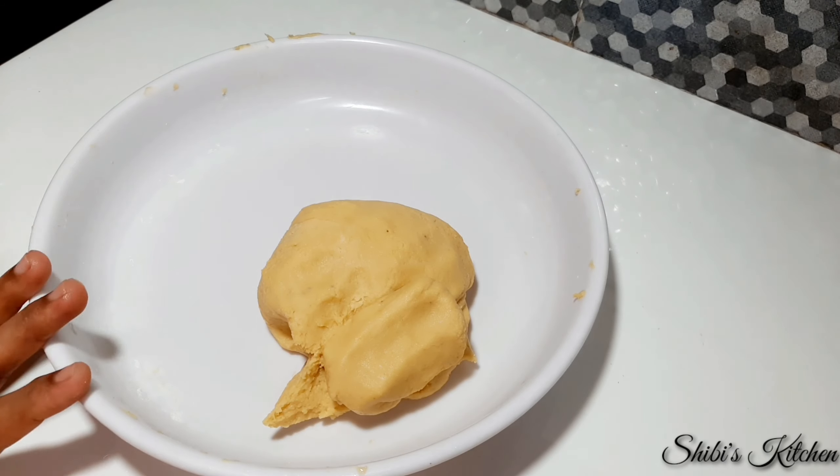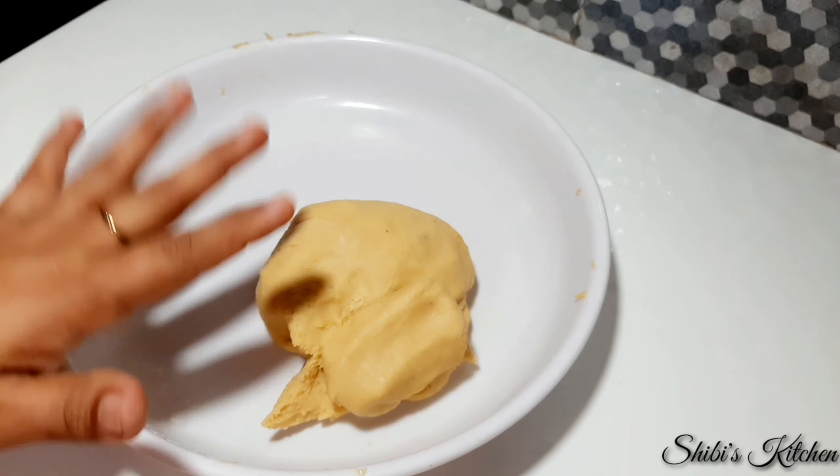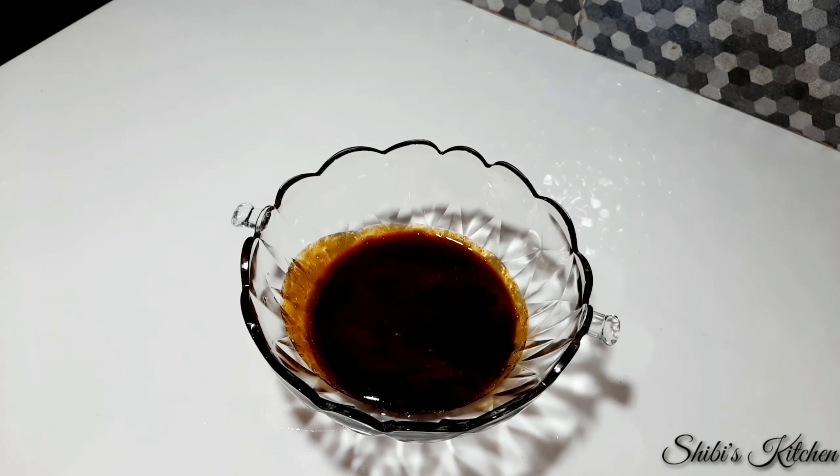When you have some pieces of flour, put it in. Then put it in. We are ready to fill it. Now put it in a filling. Put it in and put it in.